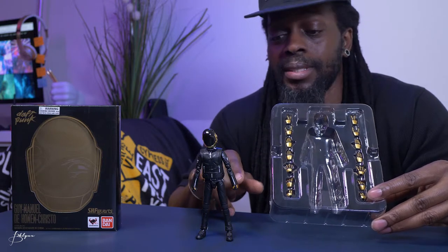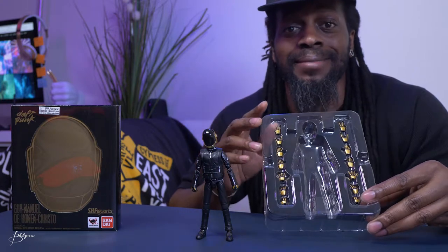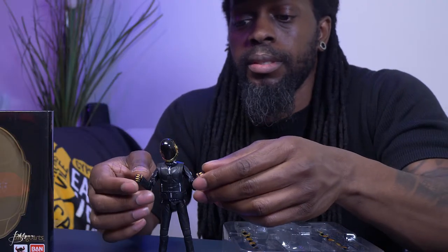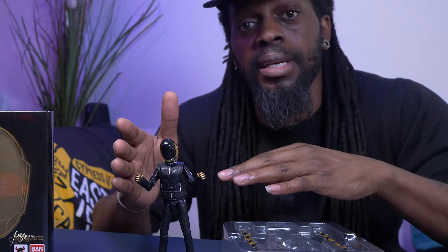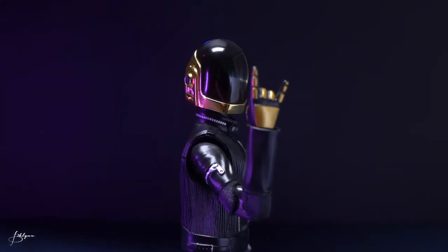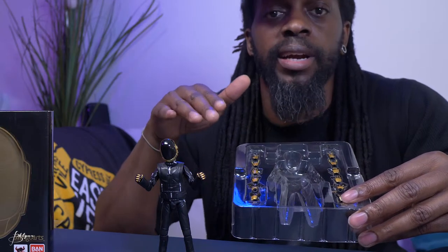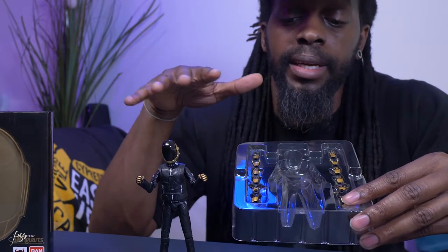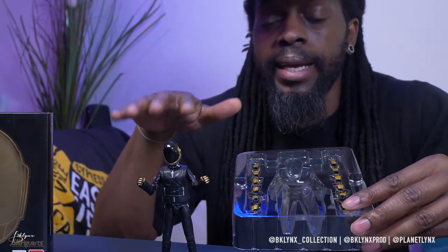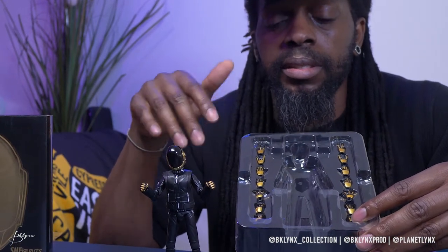Eight pairs if you include the ones currently on the figure. Let's check out those hands. The two on the figure are closed fists — just in case he needs to knock somebody out. Then we've got two peace signs, two rockstar hands, four hands for DJing and scratching, and another open hand for handling records — turntable stuff.